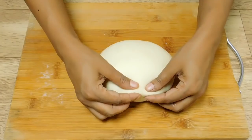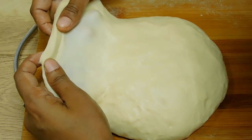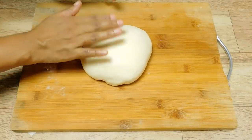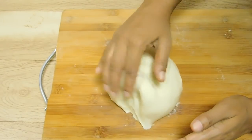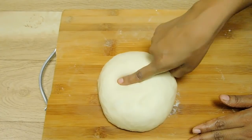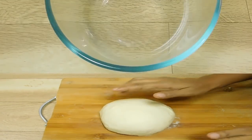Now we have to cut the dough. We have to cut it in a pot and in a thin sheet. We are going to let it rest for 15 to 20 minutes. Now the dough is soft and sticky. We are going to work with the dough and cut it in a bowl.